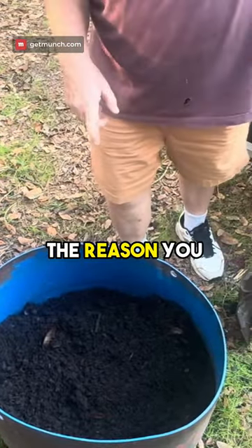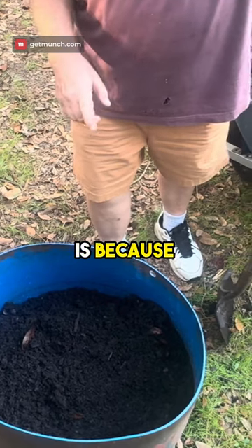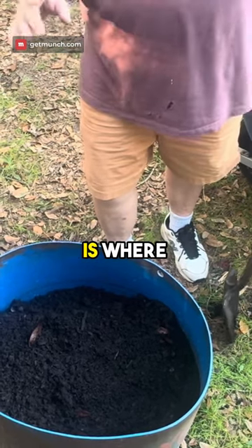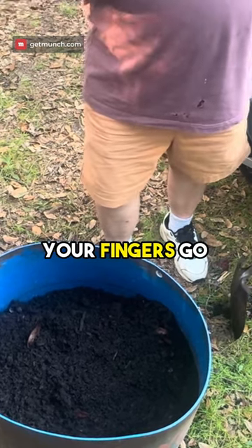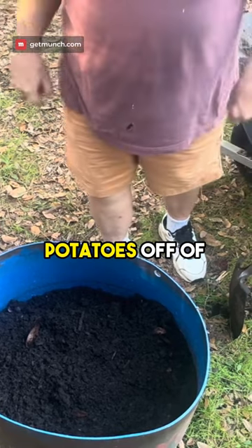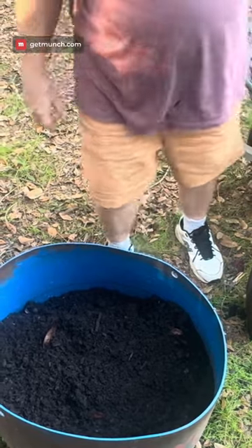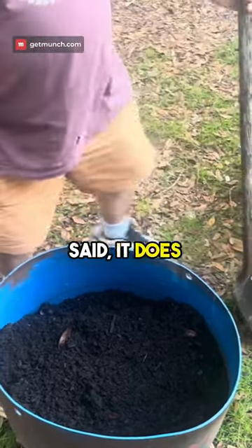The reason you do it this way is because from where that thing starts off to where it gets on the top is where your fingers go out and shoot potatoes off of it. So you get a bigger yield of potatoes. And like I said, it does work.